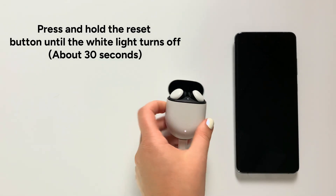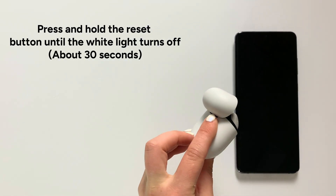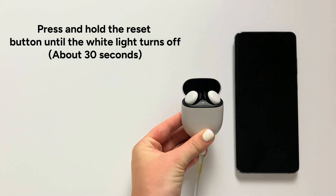Step 6: Press and hold the reset button until the white light turns off — about 30 seconds.